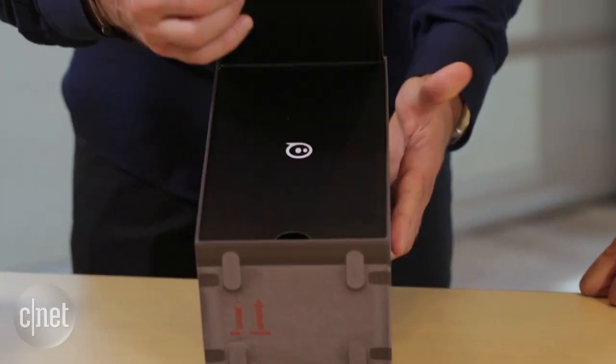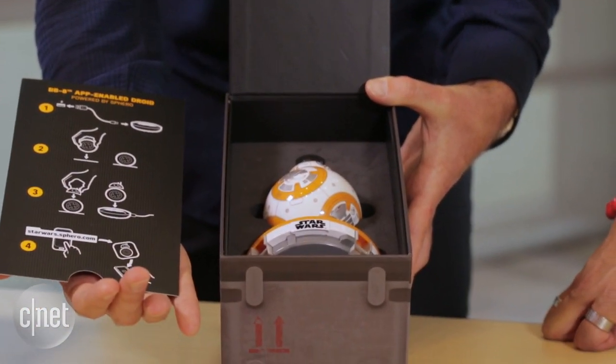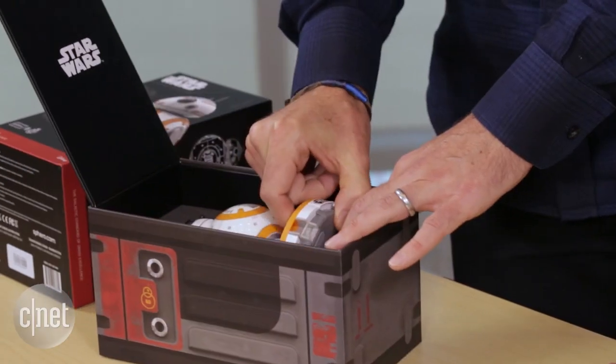Then inside, we went Star Wars, Sphero, and here we go. Here's BB-8. We do have a little bit of instructions — they're very, very simple. I'll take them out and we can take a look at what you can do. This is awesome.